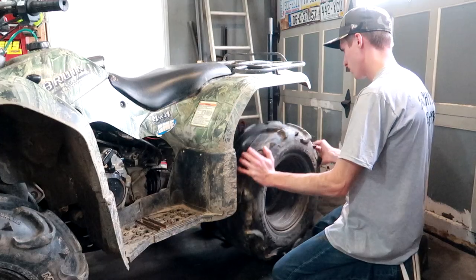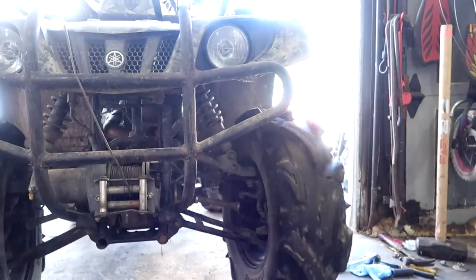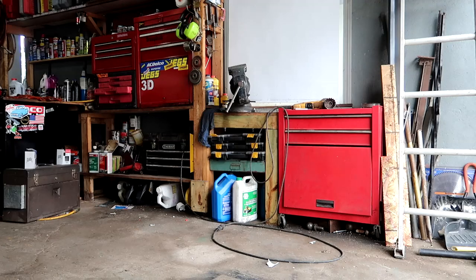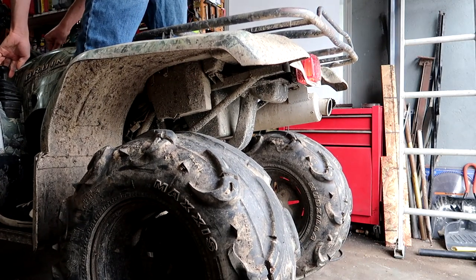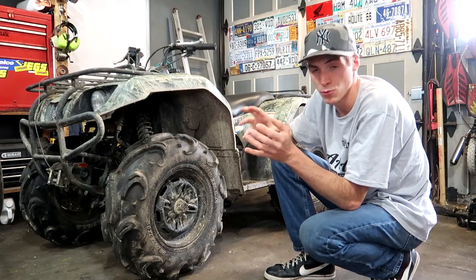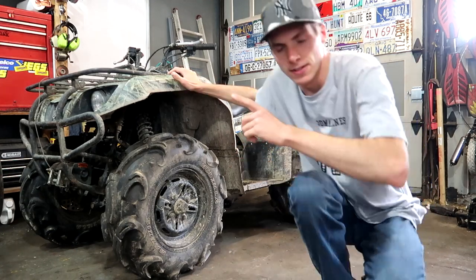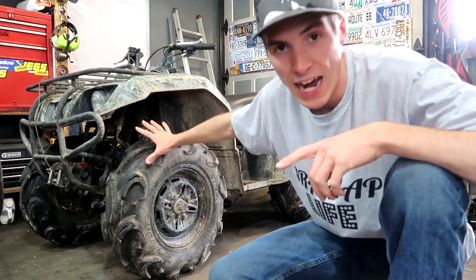I love this machine. I've already had to put this thing to work. Now if you're new to the channel or relatively new to the channel, this, believe it or not, is the oldest machine I've ever owned. Let me rephrase that — this is the machine that I've put the most hours and time on.